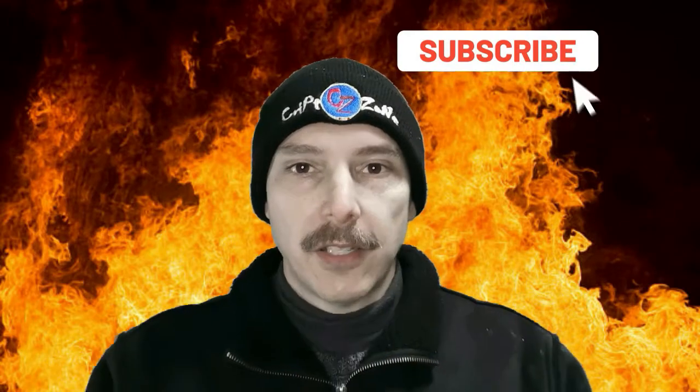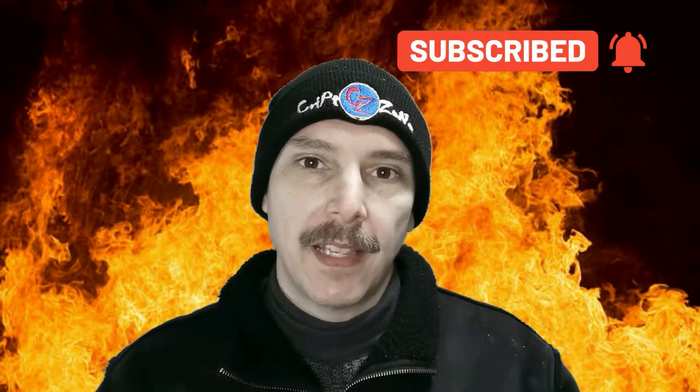We're almost at the end, so if you like this video please give me a thumbs up, subscribe to this channel, and hit the bell icon to get notified when the last video gets loaded up. Whatever you guys are doing, keep it safe. Cheers.